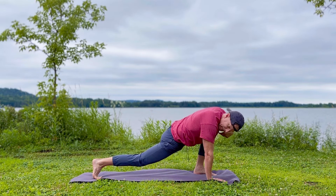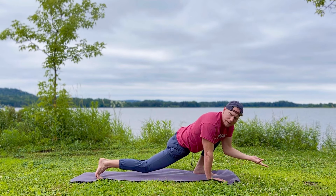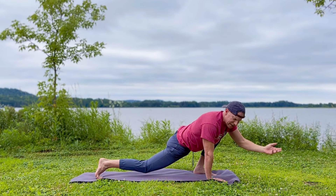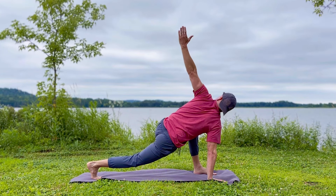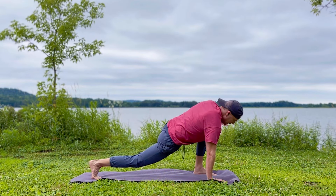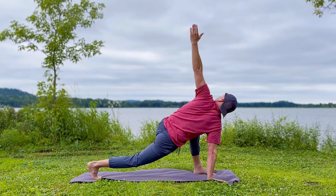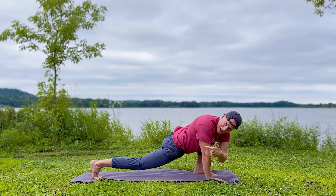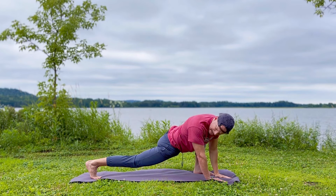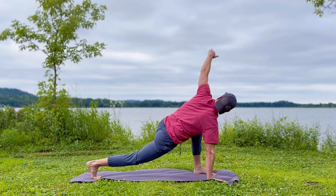Number two: we have lunge with a twist. Let me show you. I can talk about it, but that really means nothing — it's the doing that matters. Getting that body limber and strong at any age. Take the right foot forward. You could drop this left knee down or stretch out the leg. We have the lunge — feet are staggered, bend in the knee. The knee is about above the ankle right here, stretching this back leg.